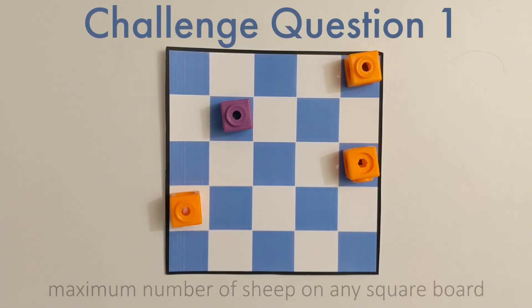As a hard question, can we figure out what's the possible number of sheep for any square board? You want to figure out a pattern or some sort of mathematical expression that'll work for something really large, even a 100x100 board, without having to place all the blocks on the board yourself.